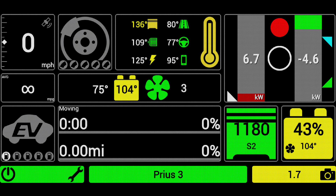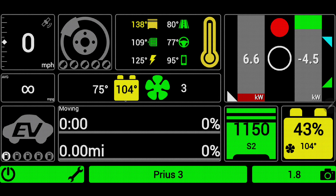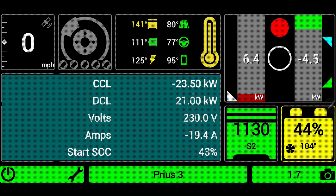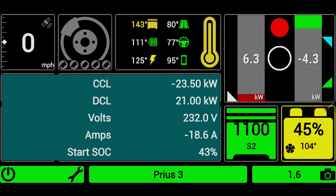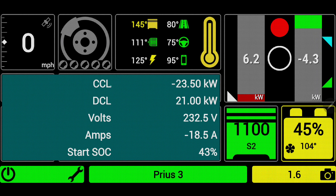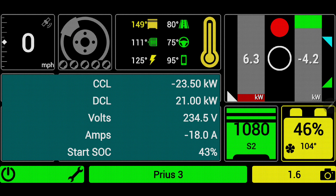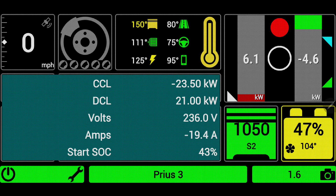Right in the middle of our screen, we have our battery temperature of 104 degrees — you can see my stylus pointing to it. I can click on the battery in the bottom right-hand corner, which is currently at 44% state of charge, and now I can see my CCL — current charge limit — and my discharge current limit. I'm at negative 23.5 kilowatts for my current charge limit, which is generally at negative 25 kilowatts, so I'm actually somewhat limited for regen braking. My discharge current level is 21 kilowatts, which is normal.